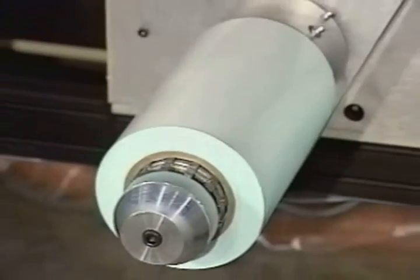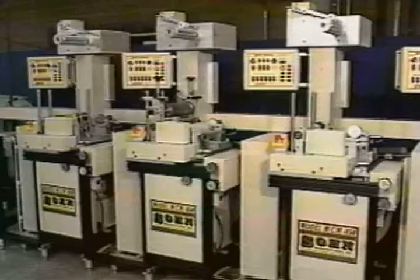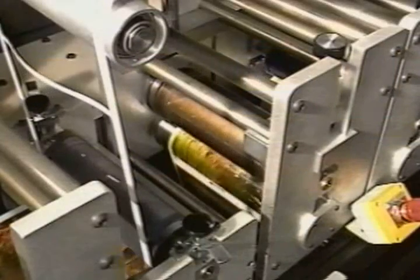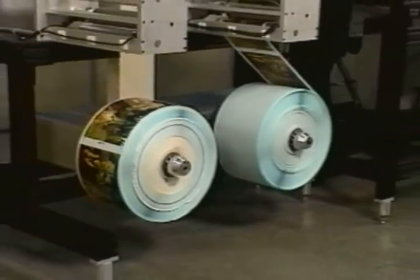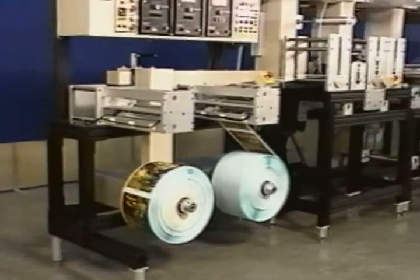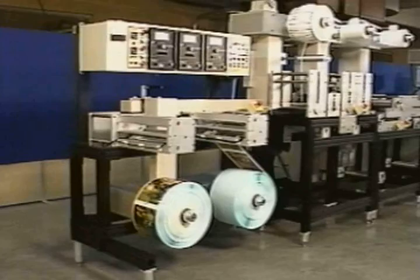The basic press consists of an unwind station, the print stations, the rotary cutting station, and the rewind station. The actual number of stations will vary according to the complexity of your particular application.